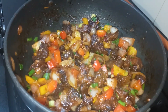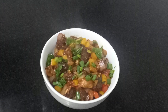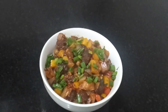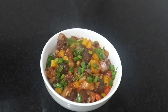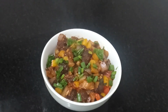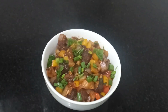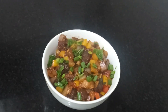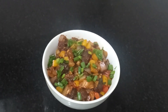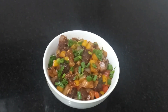Easy chilli beef is ready for serving. Let's serve it as a side dish. Let's try it!